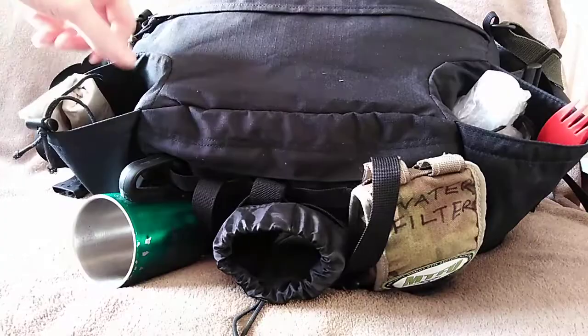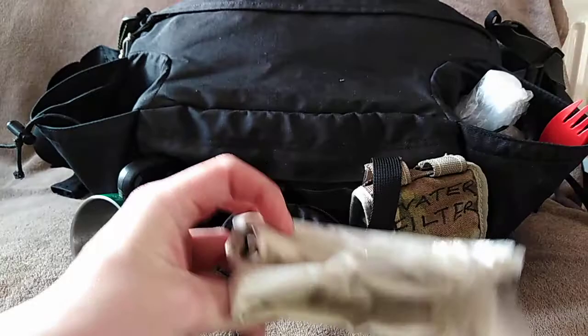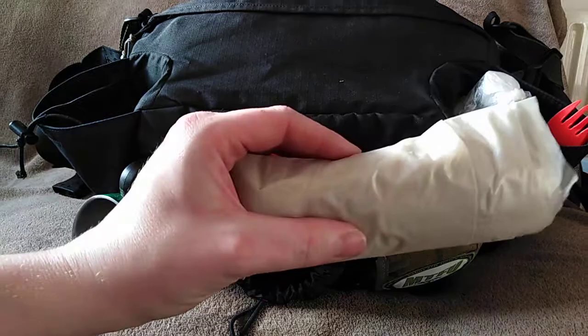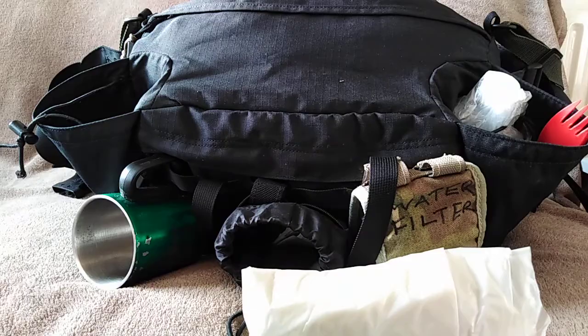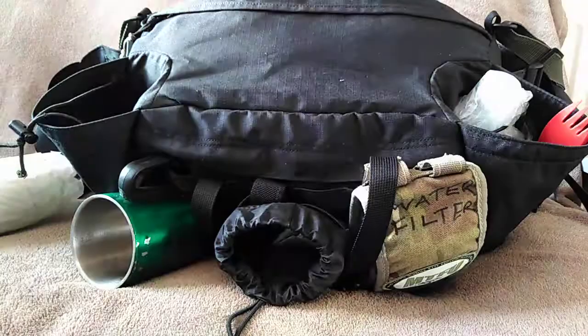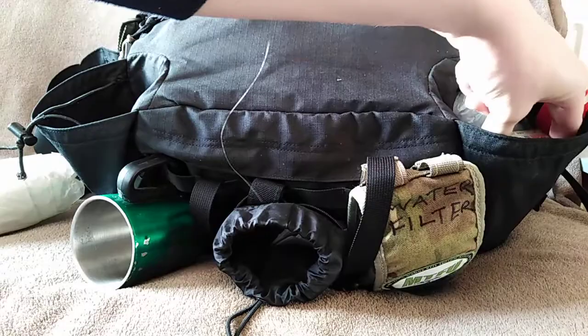Also in this side pouch I've got some extra builder's plastic — about a metre wide by the length of the poncho. If I was really stuck in a cold situation I could make a super shelter: plastic down the front, fire in front, heat from the fire permeates through and reflects back off the space blanket inside the shelter, warming the area in the middle considerably.